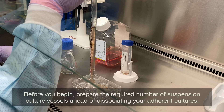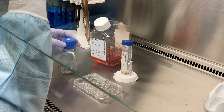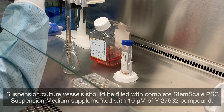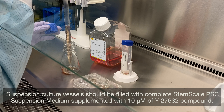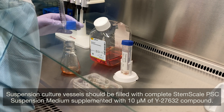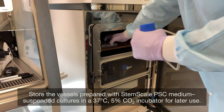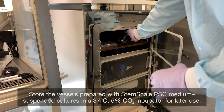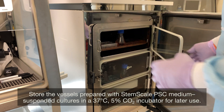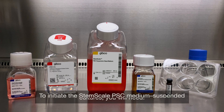Before you begin, prepare the required number of suspension culture vessels ahead of dissociating your adherent cultures. Suspension culture vessels should be filled with complete StemScale PSC Suspension Medium, supplemented with 10-micromolar Y27632 compound. Store the vessels prepared with StemScale PSC Medium in a 37°C, 5% CO2 incubator for later use.